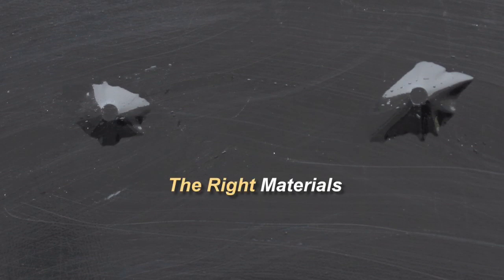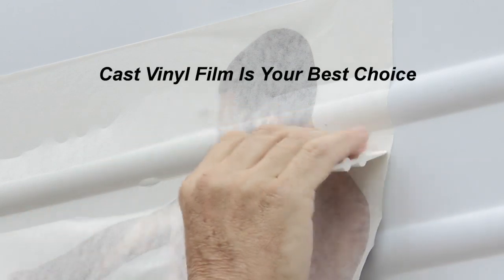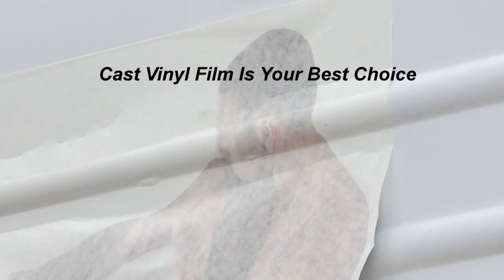Let's start with the right materials. For rivets and corrugations, a cast vinyl film is your best choice. Cast films are conformable, and using heat will help break the memory of the film so the vinyl will stay tight around the rivet head without tenting.